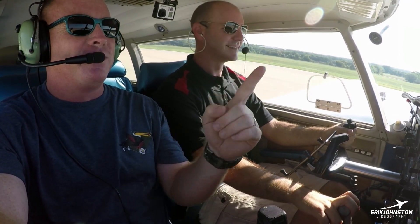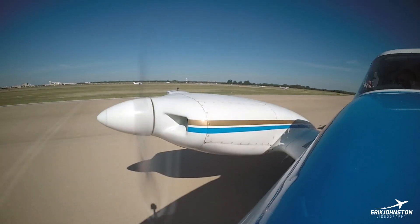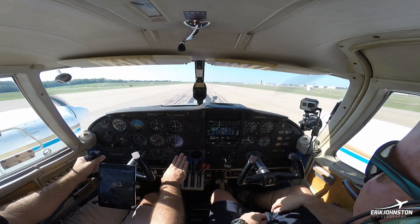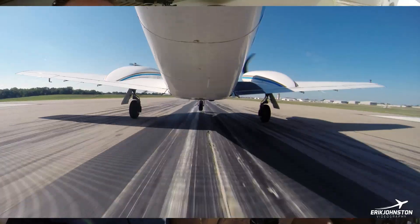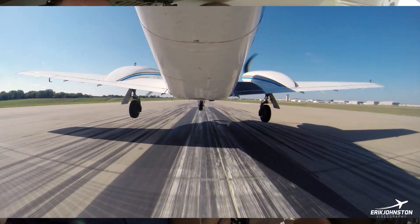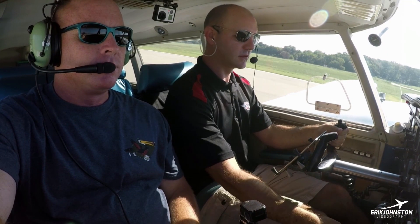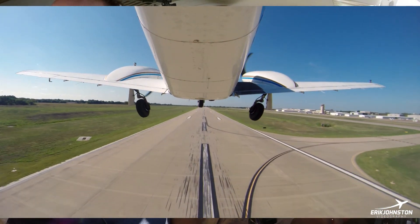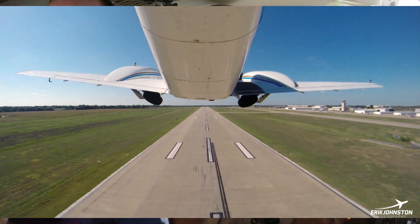Oh, he's got electric trim. I saw that move — I'm like, what the heck? 1-9-0 Mike Eco, stay behind that Twin Comanche for now. Alright, engines are good. 1-8, 1-9-0 Mike Eco, follow the command. There's 80. We'll rotate. And we're airborne. Here's coming up. There's blue line.